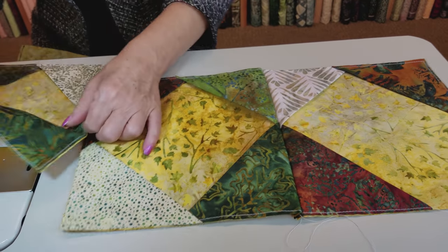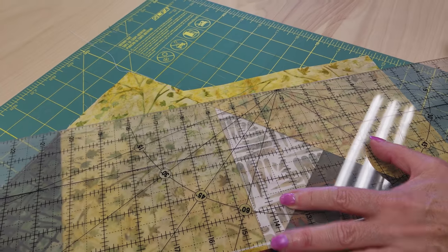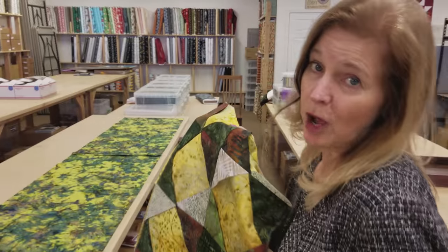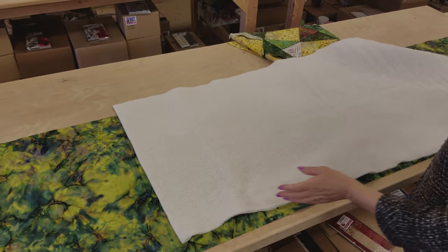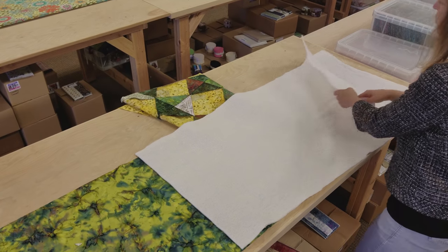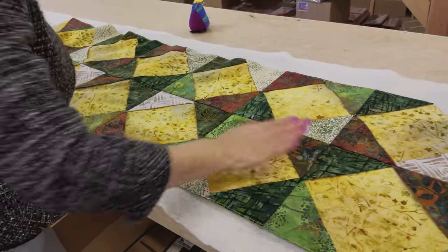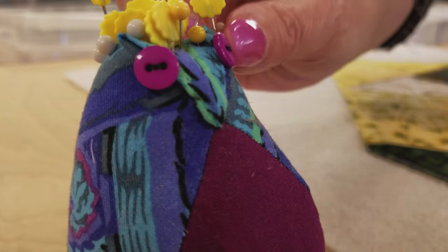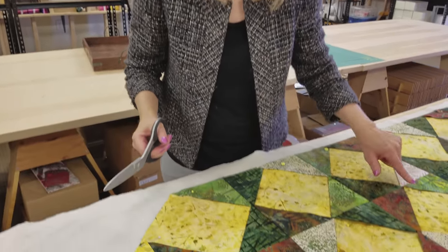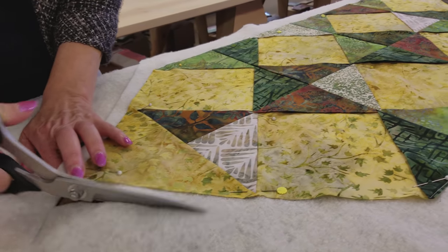Now I'm just going to trim off the pointed end of the runner — we've got a little bit more than we need. The top is all done and now we're ready to put together our quilt sandwich. The back is laid out wrong side up, then I put the batting right on top of it. Then the quilt goes wrong side down on top of everything. I flatten it out, put quite a few pins all around the edge and in the middle, and trim off most of the excess before quilting.